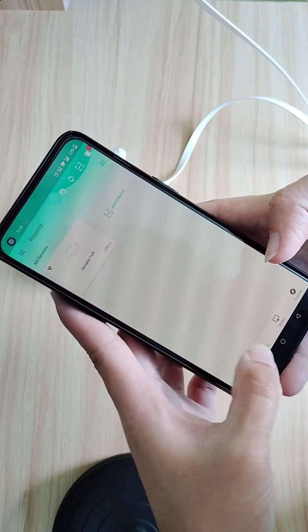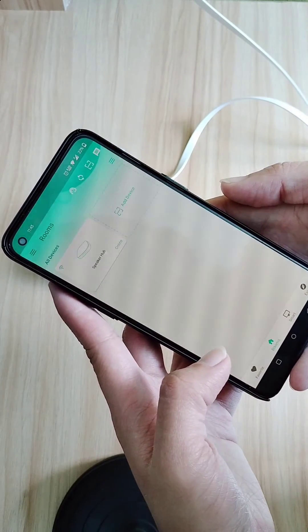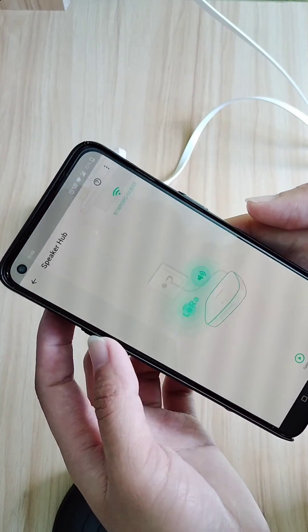It may still show as offline, and you may have to close and reopen your app for your speaker hub to show as online.